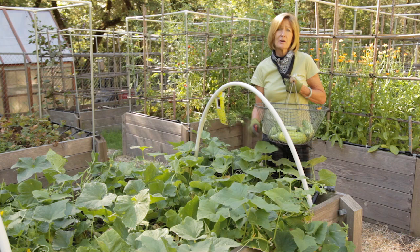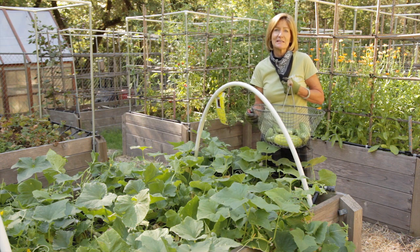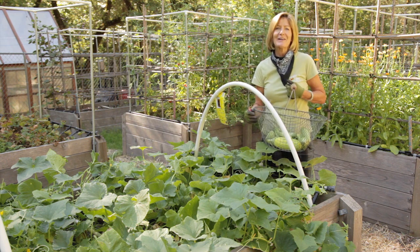Cucumbers can be bitter, but that's more based on what kind of variety you're growing rather than any cultural practices. And peeling them can remove the bitterness. So grow your cucumbers and grow organic for life.